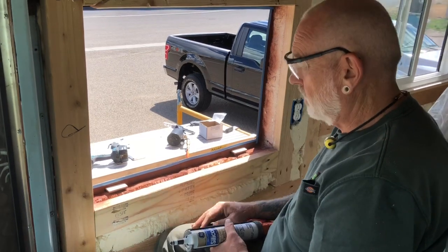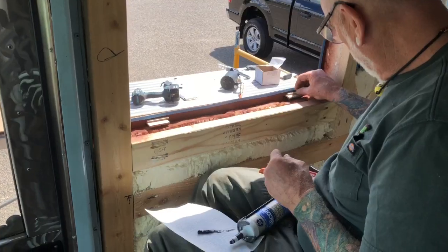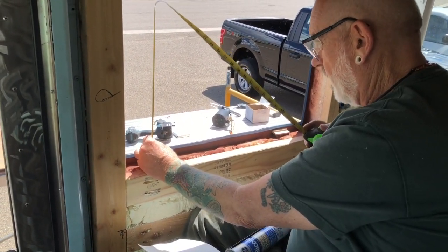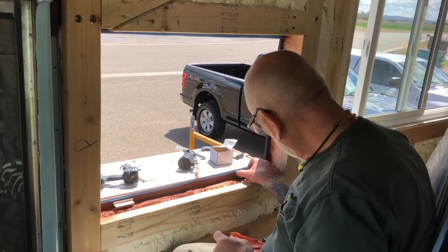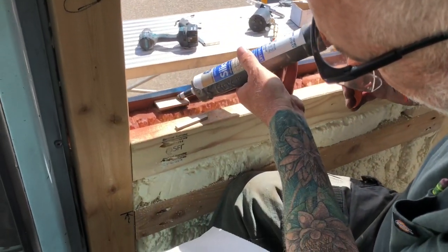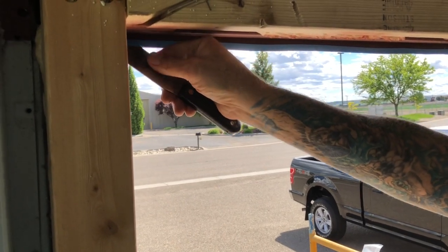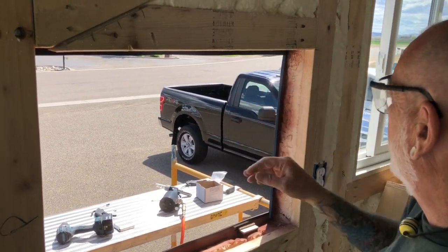Now all we got to do is set the window in and push it up to that tape and it'll be in there. I'm also going to glue these little guys — so these are stepped down so that the window frame can still come up there. Once you peel this stuff off, you want to be careful because when the glass touches that it's a one-way ticket.